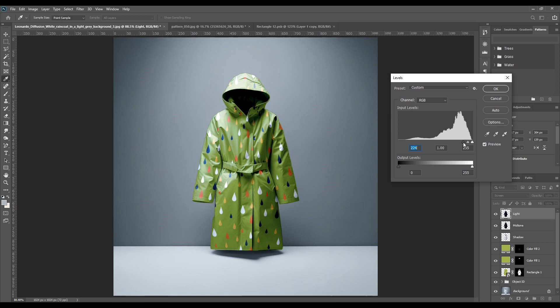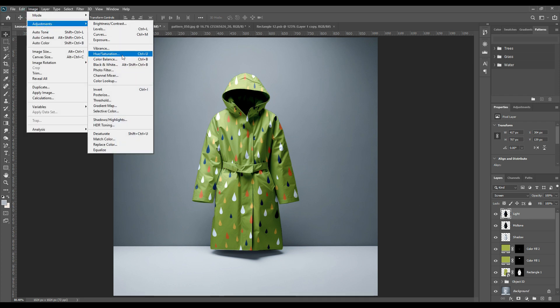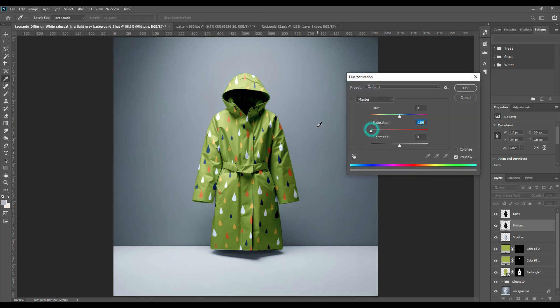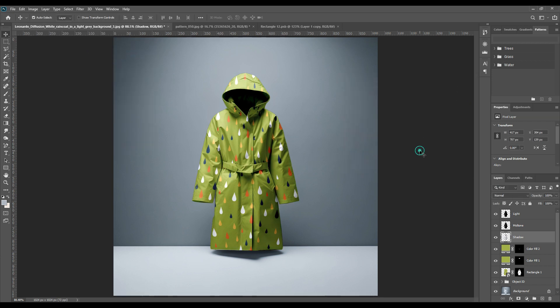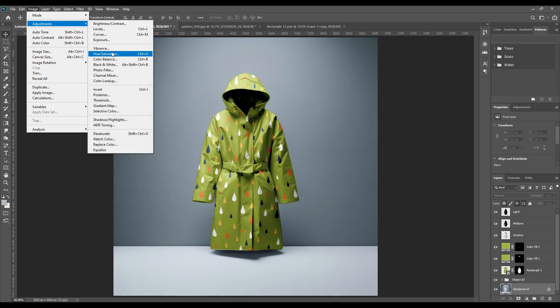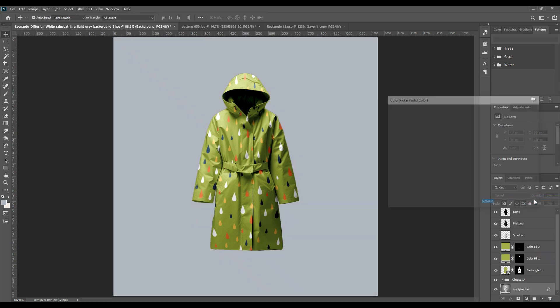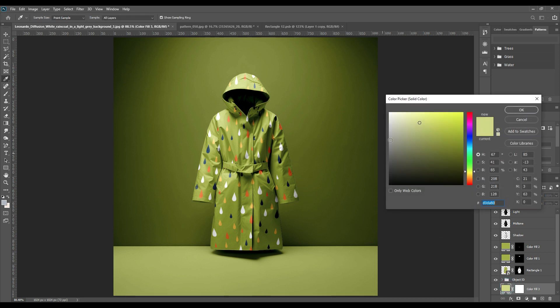Similarly, change the levels a little and adjust them — you can keep changing the levels until you are satisfied and it looks realistic. Change them according to your requirements. For both layers, go to Hue/Saturation and make the hue zero, so that the color takes a more realistic look — the hue tends to make it look too toned. Now we will work on the background: take a solid color, make three more copies, and change the blending option to Linear Burn. As you can see, the effects are changing.